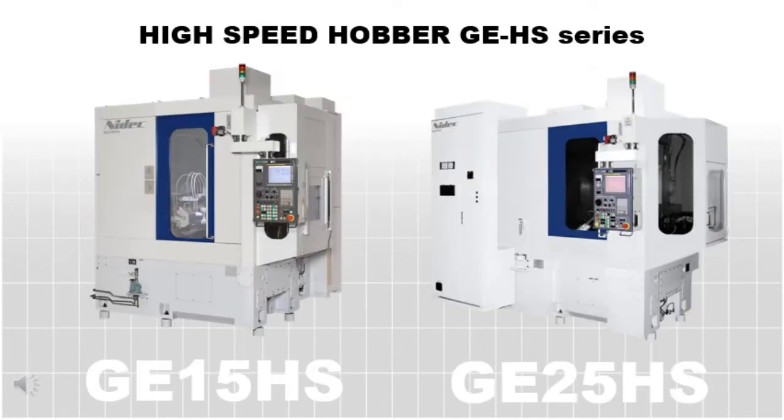With the GE 15 HS and the GE 25 HS, you get it all. Thank you for watching. For more information, please contact us and visit our website.